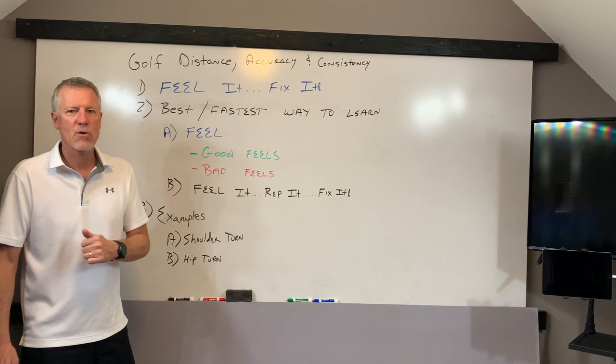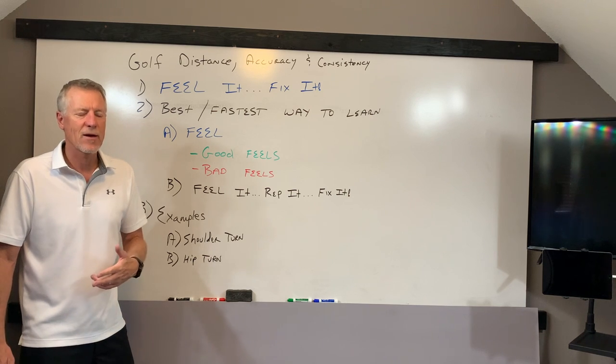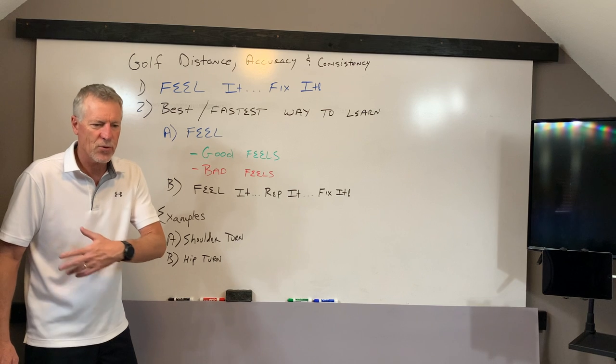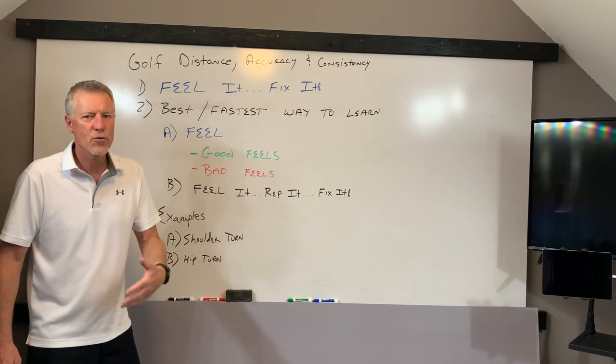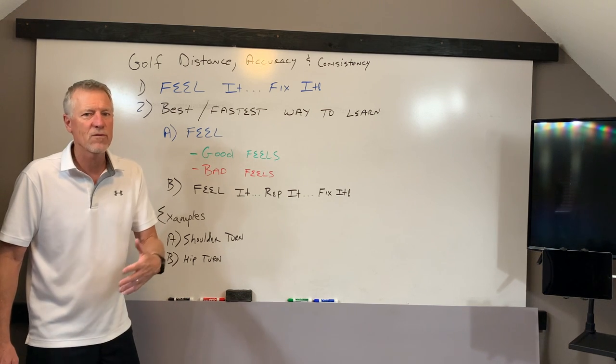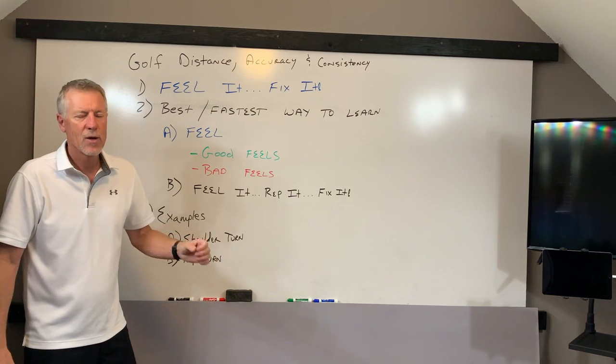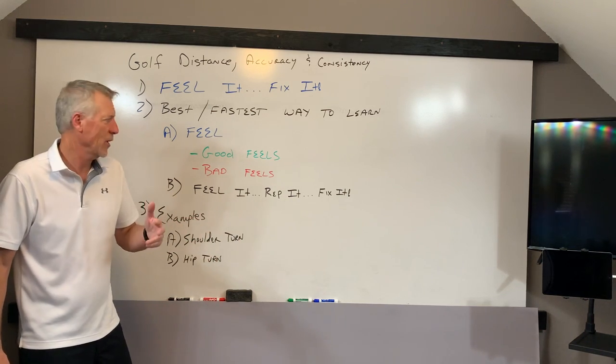When you can feel the right movements and the wrong movements, you can start to self-correct. You don't have to go back and spend hours on the range — you can do it in the middle of a round. If you feel like you didn't do this or that, your next pre-shot routine you can go through thinking about it, connect that into your swing, and go. But you have to be able to distinguish between the two.